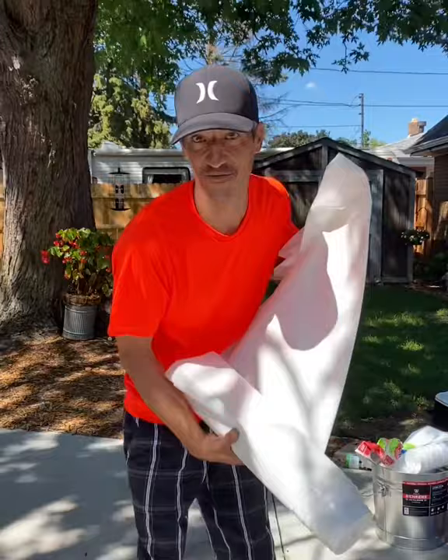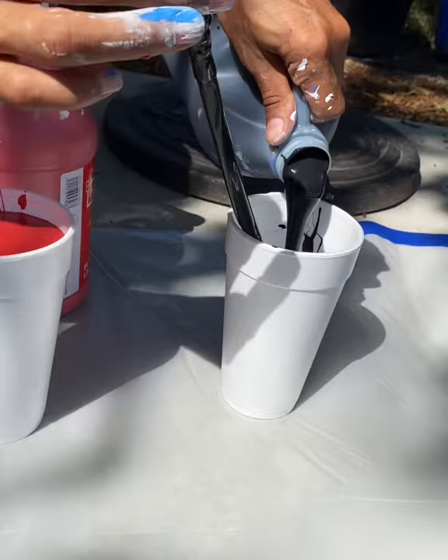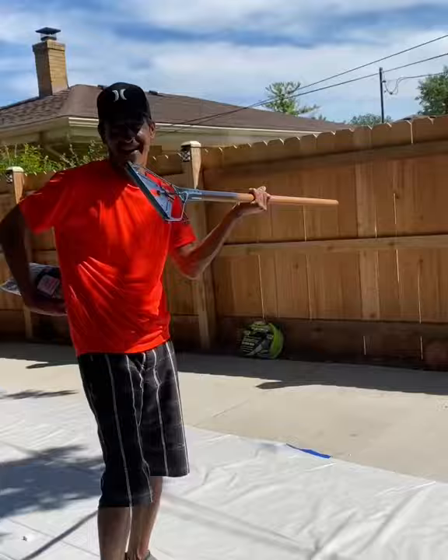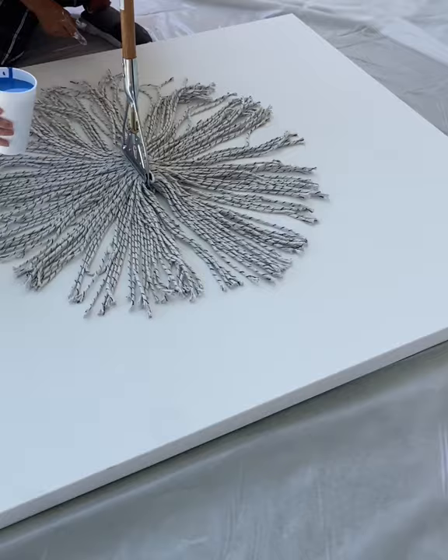He's gonna lay out this tarp real quick — it's gonna be so cool, stick around for the end results. Get the mop from the deck, grab a mop. We're gonna spread it all open — need help? Like a spider — put it in a circle.